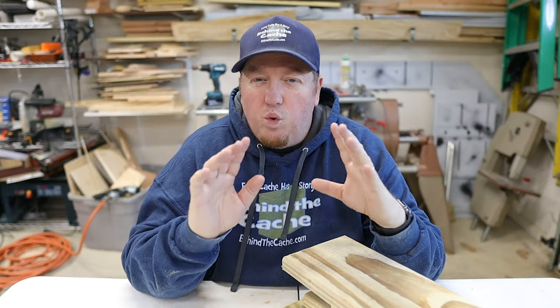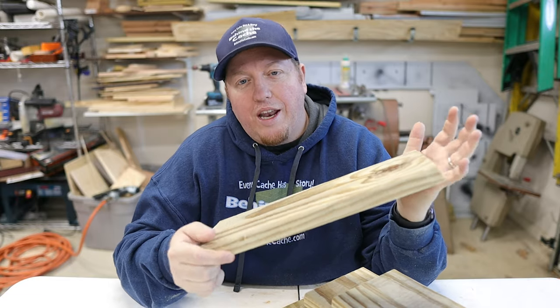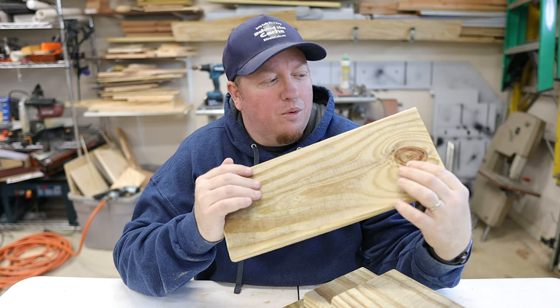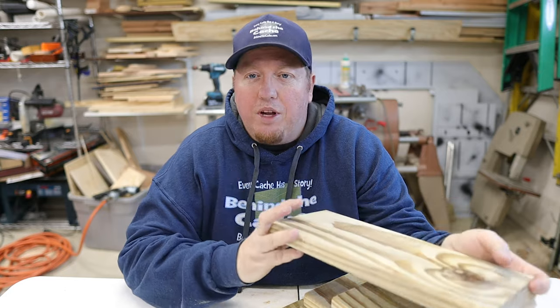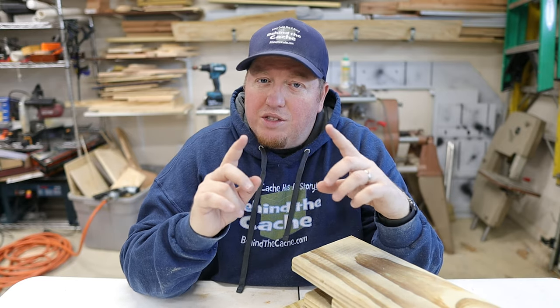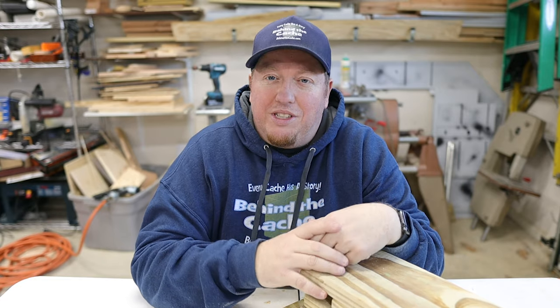This birdhouse is actually really simple to make. I've already got the wood cut out for it, and I'm just going to be using deck wood that you can pick up easily at a hardware store. I've already got this cut, so what I'm going to do is go ahead and put it together, except for the door and how it's going to lock up, and then I'll show you how we're going to do that.